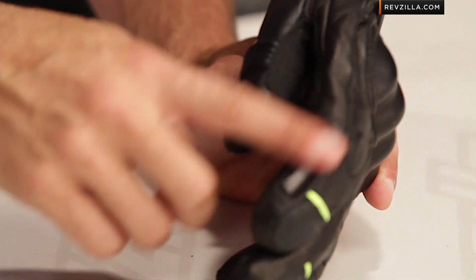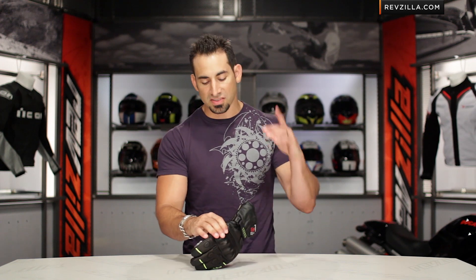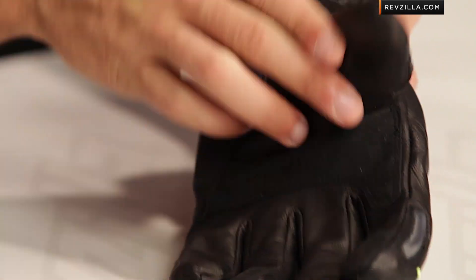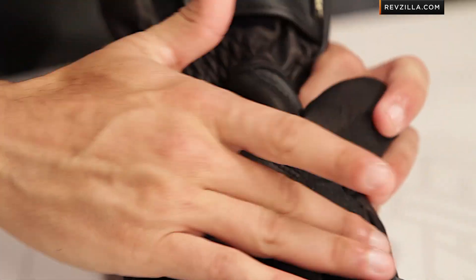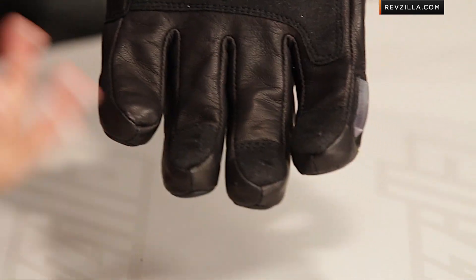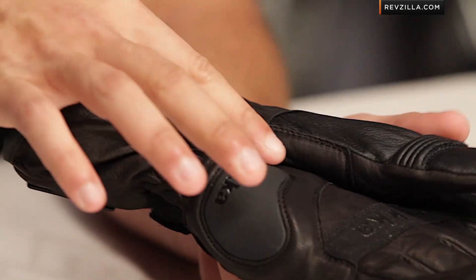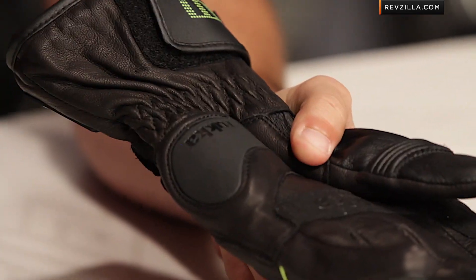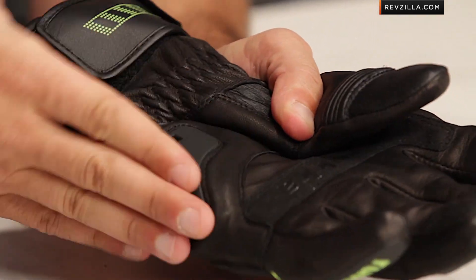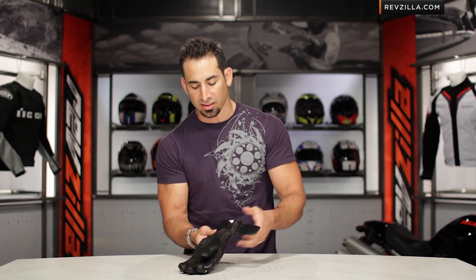Rotating towards the inside, there's a visor wiper on the finger — left side only. Your hand's on the throttle, left side goes up and fixes your visor. Moving to the palm, there's articulation in the thumb, a clarino reinforcement panel in the control area, and some clarino with silicon panels on the tips of the fingers for better grip. What I really like is this slider — a palm slider seated over a foam layer for vibration dampening — starting at the heel of the hand, working laterally, giving you that low-side protection option, and moving down into the cuff.